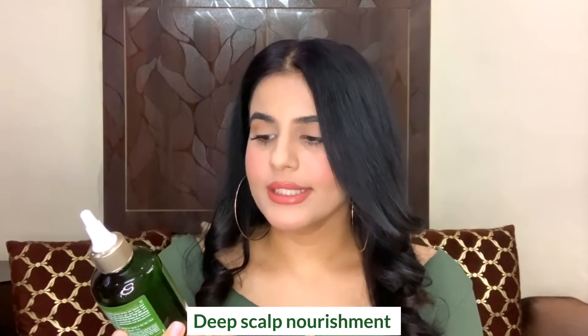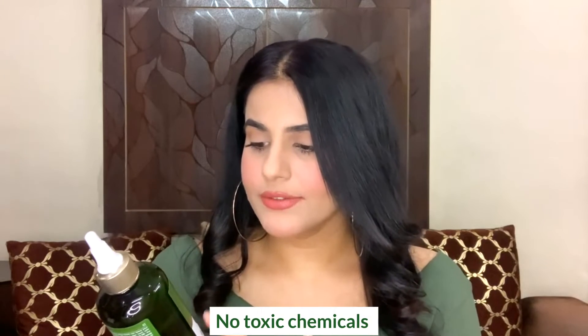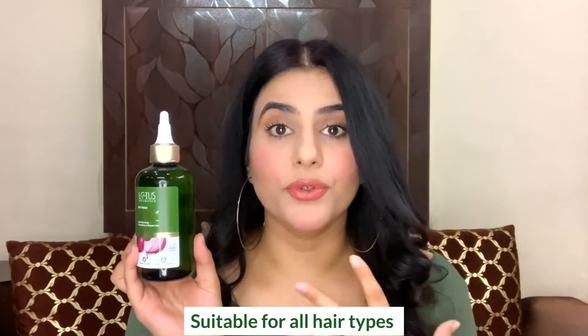This is the red onion hair fall control hair oil. This particular red onion range is for hair fall control, so if you tend to have a lot of hair fall, this range is going to be really good for you. This oil nourishes the scalp, strengthens and repairs the hair. It is free from preservatives and toxic chemicals, certified safe, and it is silicone-free, mineral oil-free, and synthetic color-free. It is suitable for all hair types, which is super great.